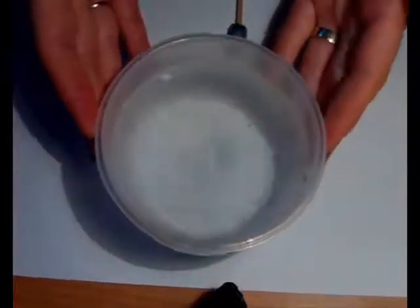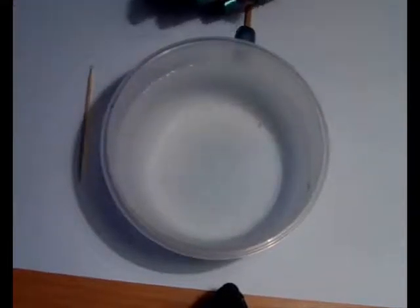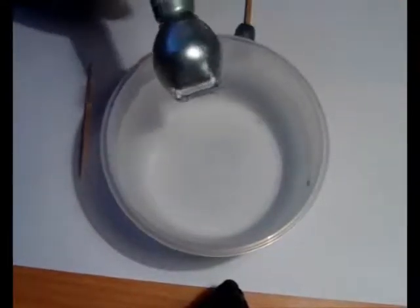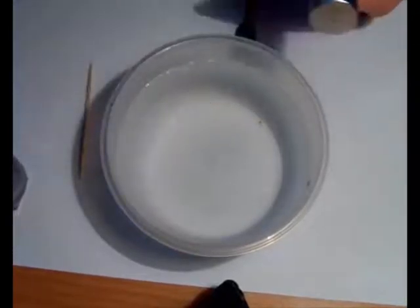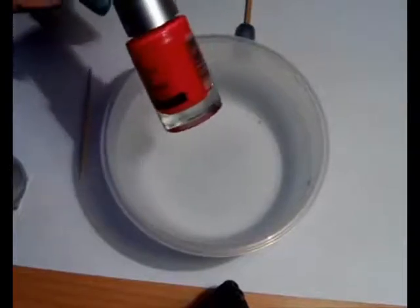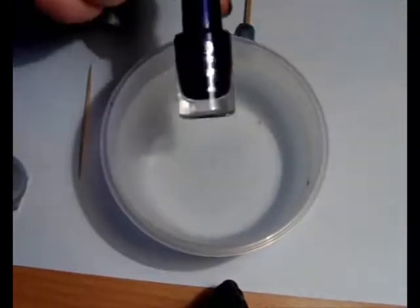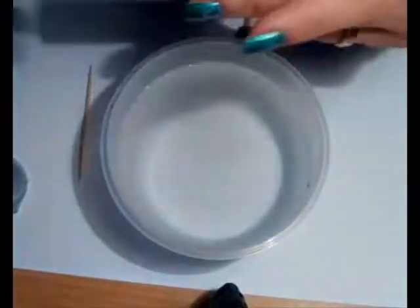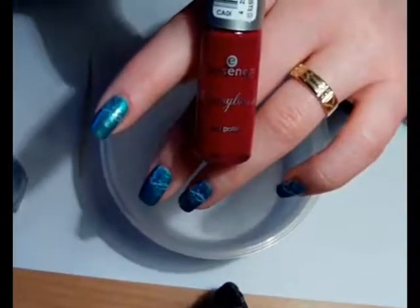All you'll be needing is a bowl of water, a toothpick or two, and a couple of different nail polishes. Today I have five different colors. First, this is Miss Sporty in silver with fine glitters. Also Miss Sporty in light bronze color. This is Essence — it's kind of an orange-pink color and it's called Object of Desire. Again one Essence in dark purple color, and Essence from the limited edition Cremelicious, which is a dark pink color.